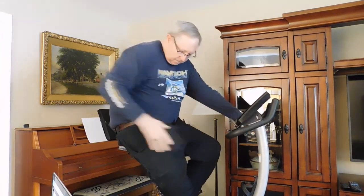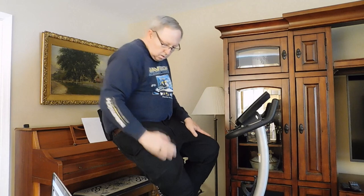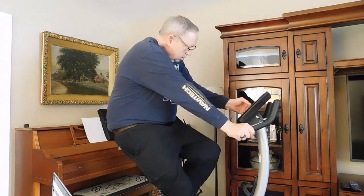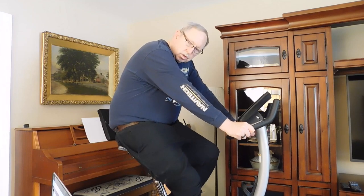You'll notice that the seat is high enough that I can extend my foot a little bit, using these calf muscles. In the first two minutes, I'm going to just roll easily.